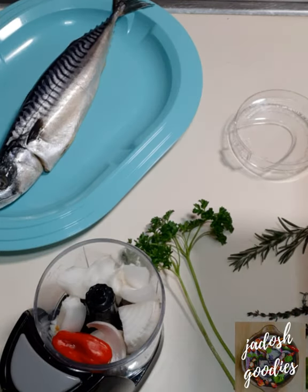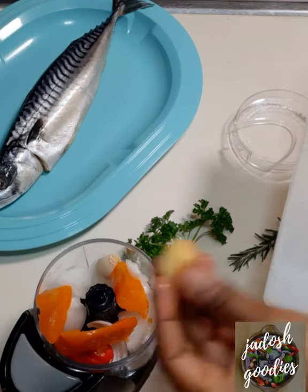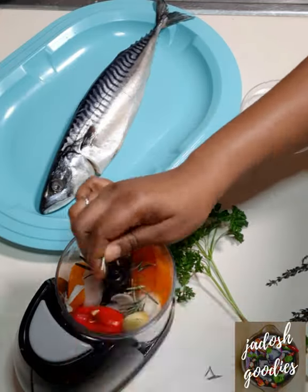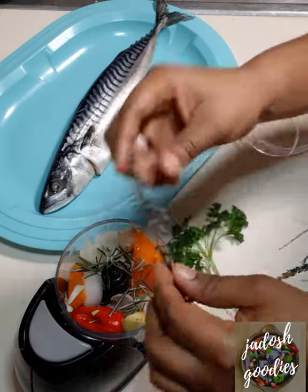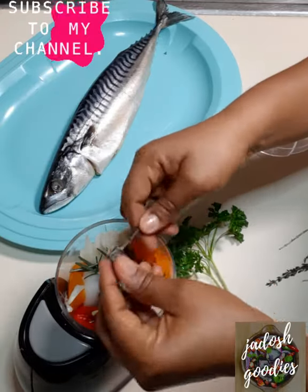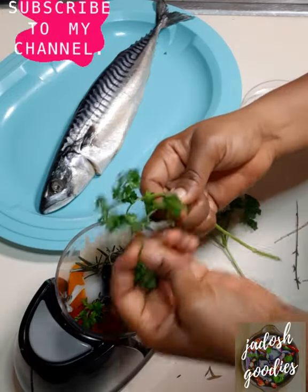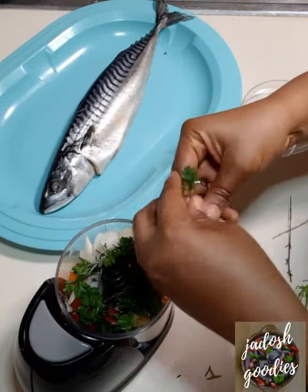Now I am making the marinade for my fish. I am using mackerel, also known as titus fish, with onions, pepper, bell pepper, garlic, ginger, rosemary, thyme, and parsley. The full list of ingredients will be displayed in the description box below. I will be grilling the fish, however you can use any type of fish you like — you can fry, grill, anything that tickles your fancy.